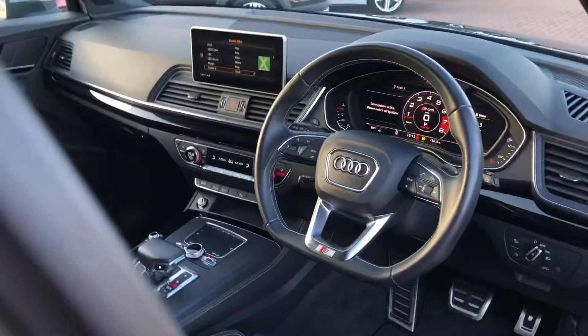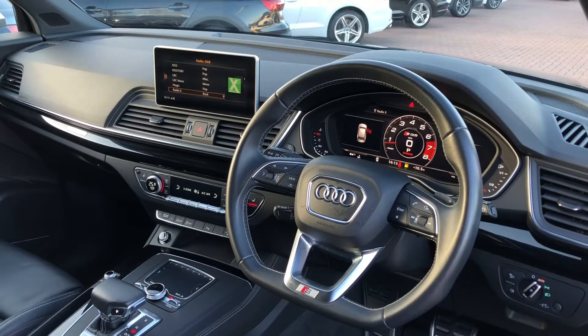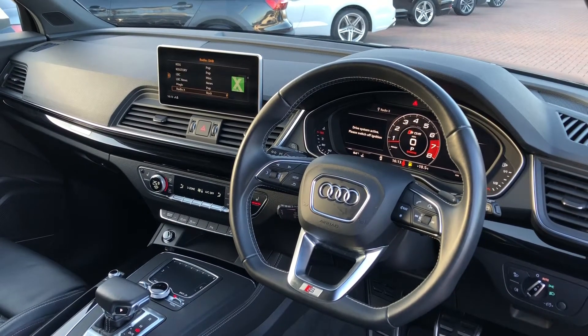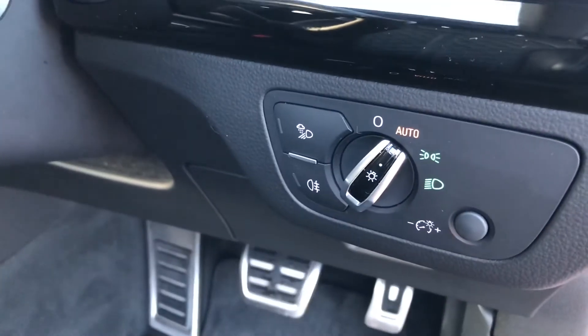The driver gets a very nice three-spoke flat bottom multifunction steering wheel branded with the S-line logo. This controls the Audi virtual cockpit in front of the driver, which we will talk about in just a moment. You also get your automatic headlight settings to the right of the steering wheel.